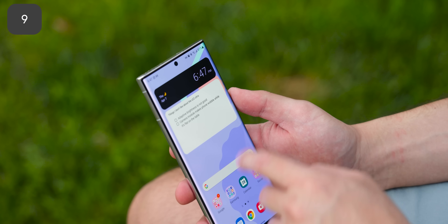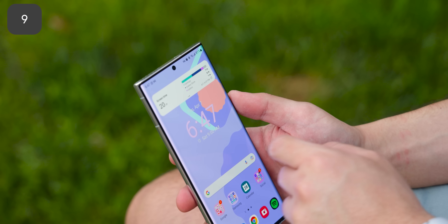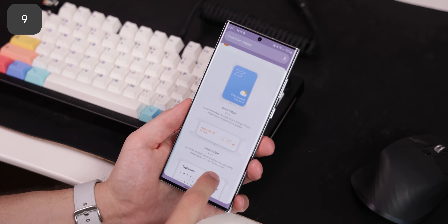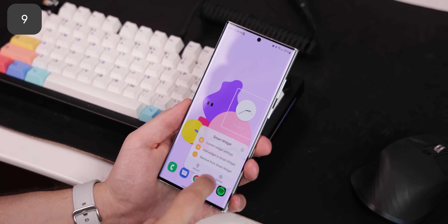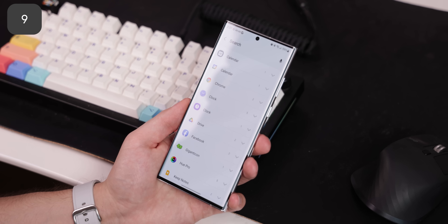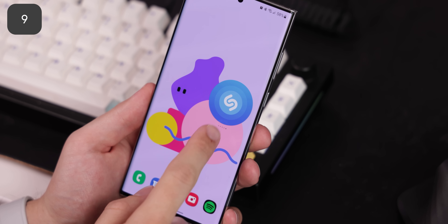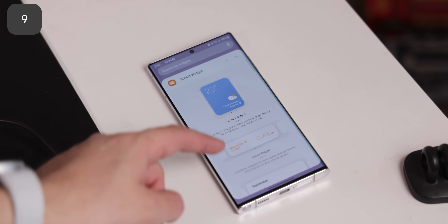Smart Widgets is something that I'm incredibly jealous of. Just like iOS, One UI lets you stack multiple widgets on top of each other so that you can scroll through them on the same page. The best part is that One UI allows you to use any widgets you like — there seems to be no limit on how many widgets you can combine, and there are multiple sizes to choose from. Google, if you're watching this, please make this happen natively on Android.